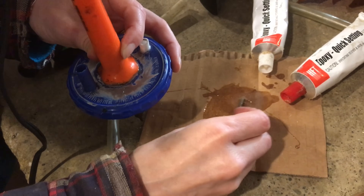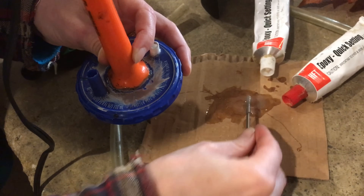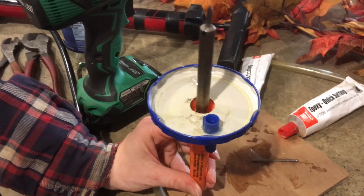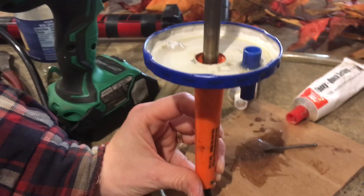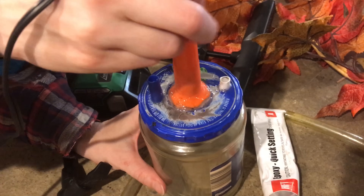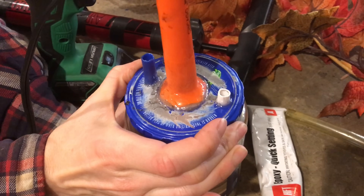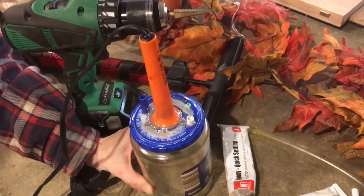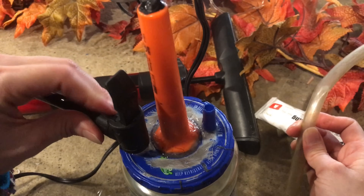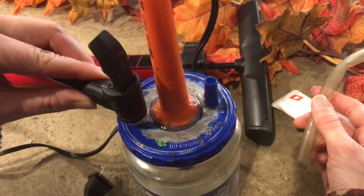You can also take some epoxy and add it to the outside of the handle just to give it some additional strength. When this is glued together it creates a very airtight pressurized canister. When the glue dries you can turn it upside down — and this is what the bottom looks like. Now that the top is ready to go, you can screw it right down to the glass jar. The epoxy takes about 24 hours to cure, so wait the time if you can.